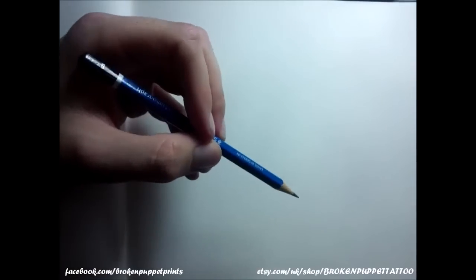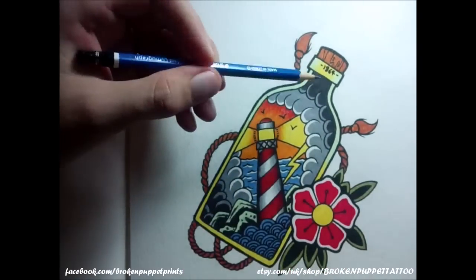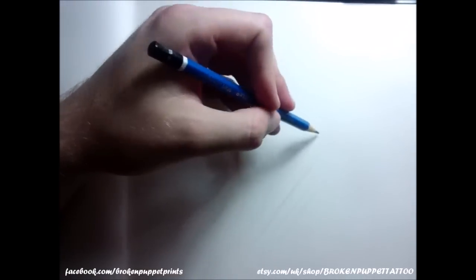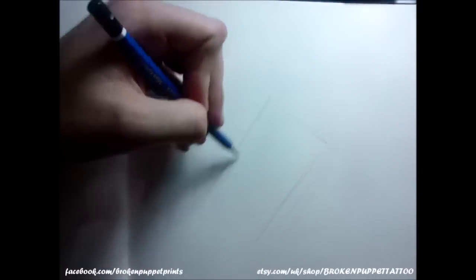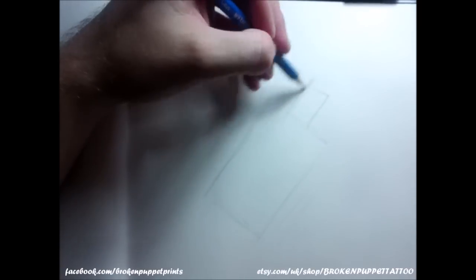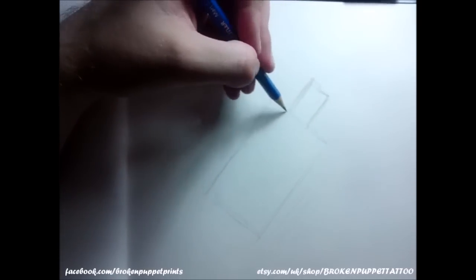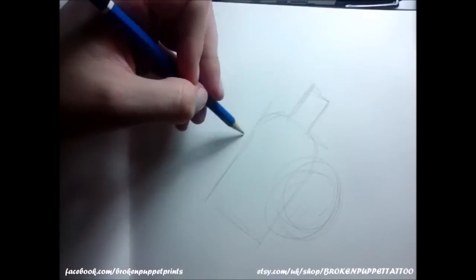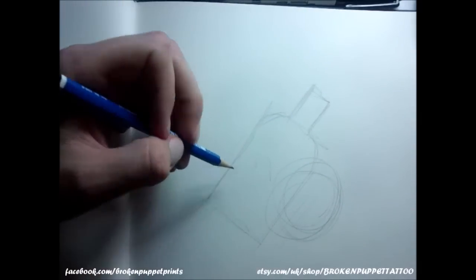First off, draw yourself a rectangle. You've got to decide which way you want the bottle to face and which way you want the cap to face. You can have it sideways, straight up, down, or facing the other way. I'm going to sketch in a rough rectangle, then another rectangle at the top in the center. The flower is going to go here, and that'll go in there, but for now we get the basic structure.